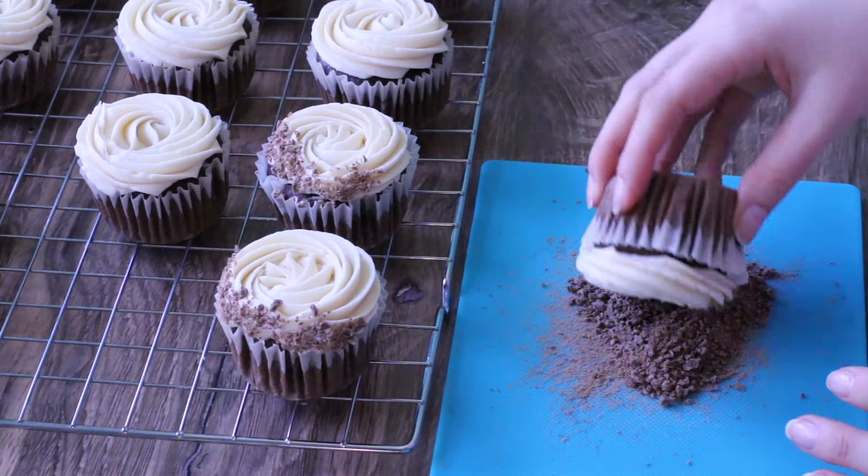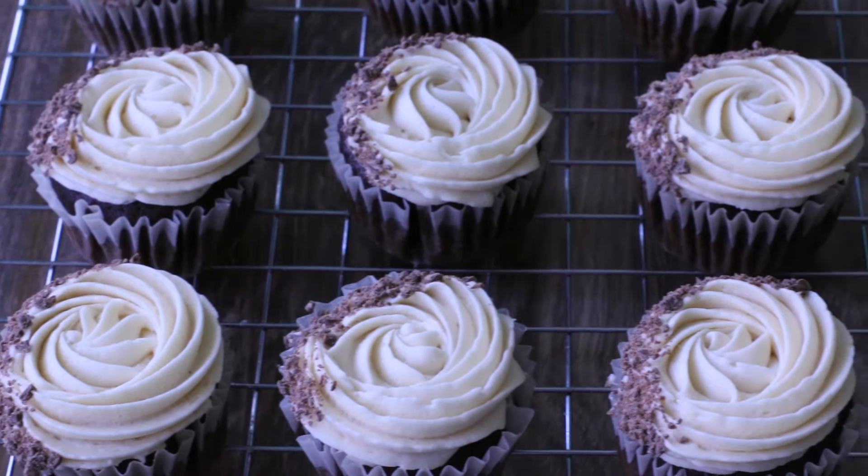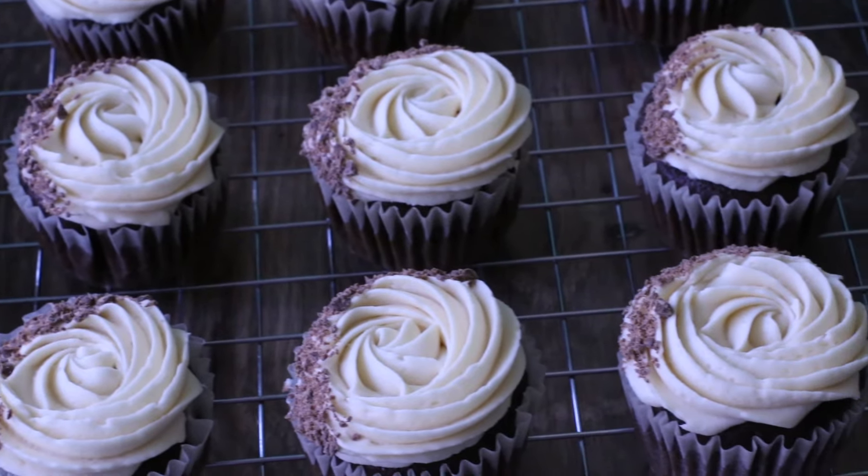Hey guys, I'm going to share with you my recipe for Guinness chocolate cupcakes with Bailey's frosting. So let's get baking.